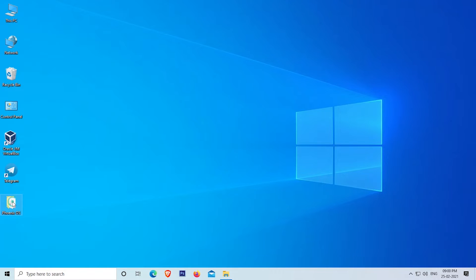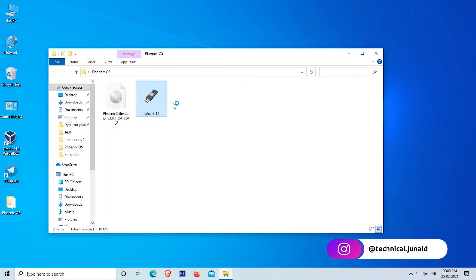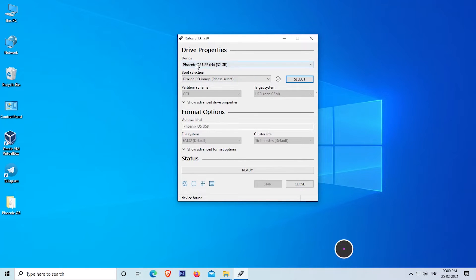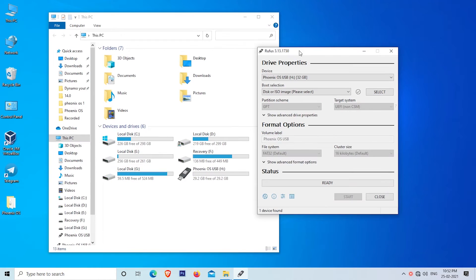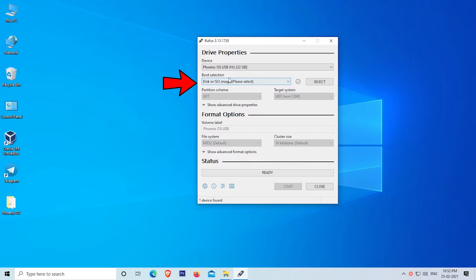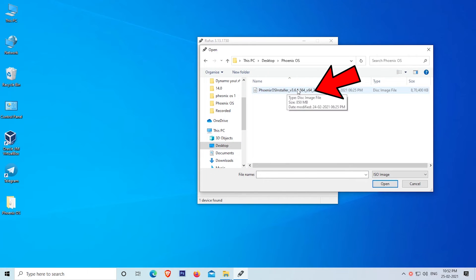For easy reference, I created a folder on the desktop and copied the files downloaded in earlier steps. Open the Rufus USB tool by double-clicking on it. Here you will have to select the USB drive — first verify it. In my case my USB drive label is Phoenix OS USB. In the Boot Selection section, select Disk or ISO Image. Click on Select and navigate to the location where you downloaded the Phoenix OS ISO file, then select the ISO file.